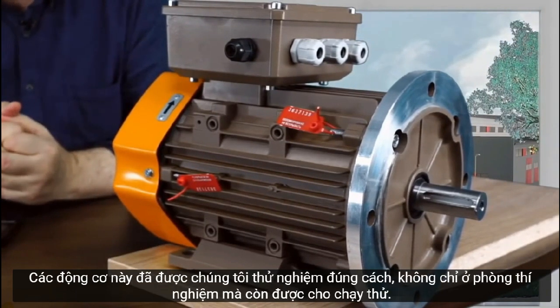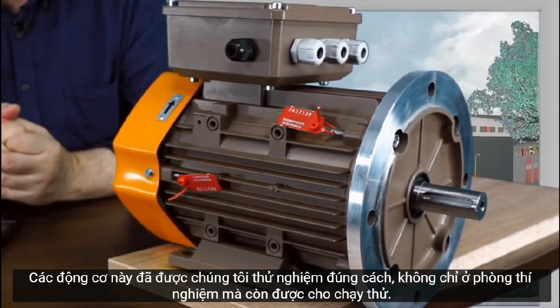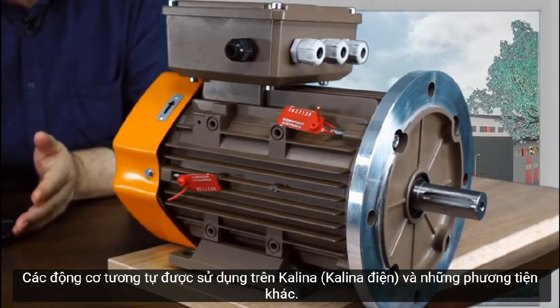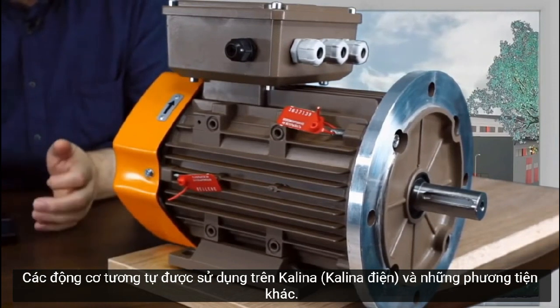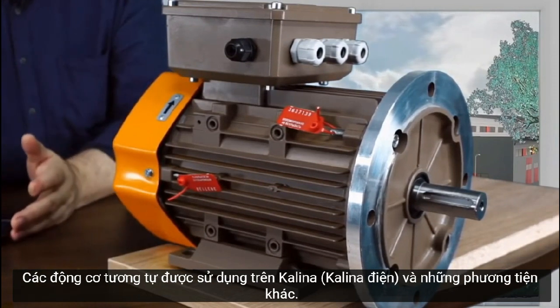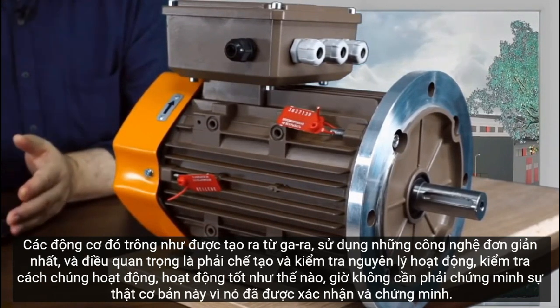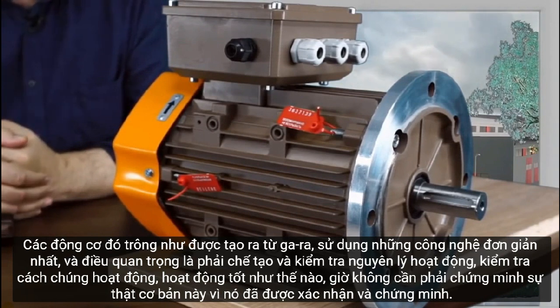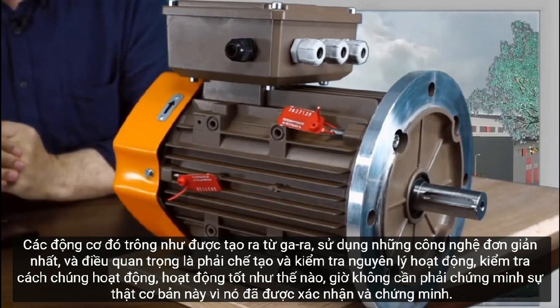These motors have already been properly tested — not only in the laboratory but also in running trials. Similar motors were used on the Kalina Electric and other vehicles. Those earlier motors looked like they had been made in a garage using the simplest technologies; the main thing was to make them and test the operating principle.